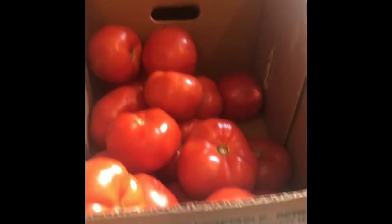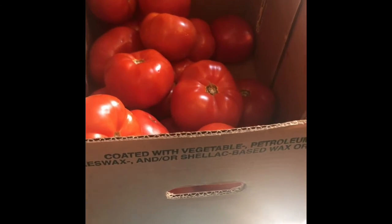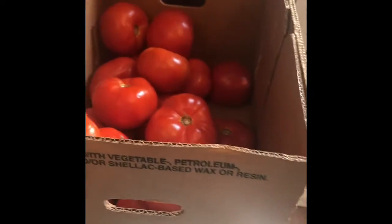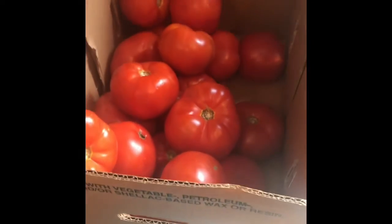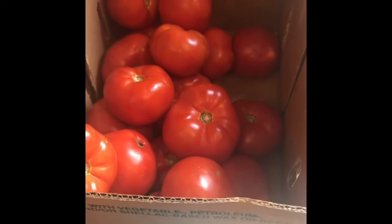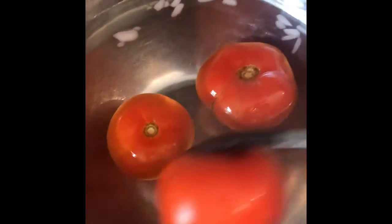Alright guys, we're back today doing tomatoes — look at those beauties! Whenever I used to help some of the old timers, the ladies on the mountains, they had it going on. They would literally set up a production line, and the key to canning is: do it well but do it quickly. We start here by blanching the skins off — just plop those babies down in a big pot of boiling water, then plunge them over into some ice water as soon as you take them out.